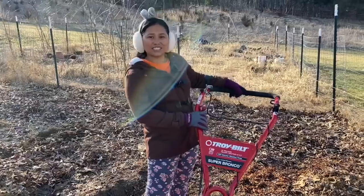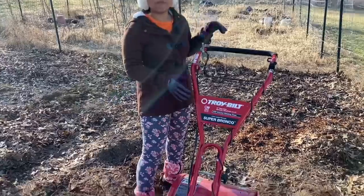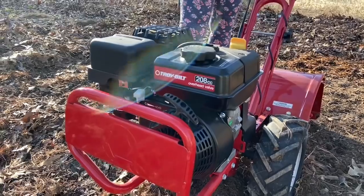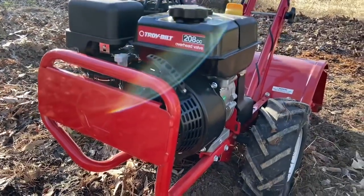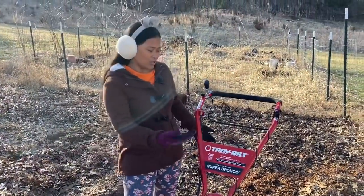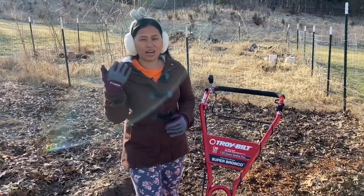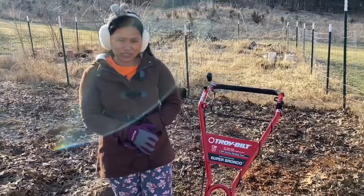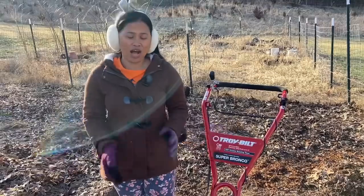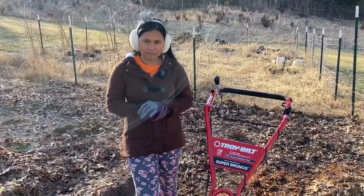We bought the brand new Troy-Built Super Bronco — the same brand as our lawnmower. We've had that lawnmower for five years with no problems at all, so why not buy the same brand? But before I show you how I use it, I have a special guest who's going to explain how this thing works. Let's all welcome Kevin.